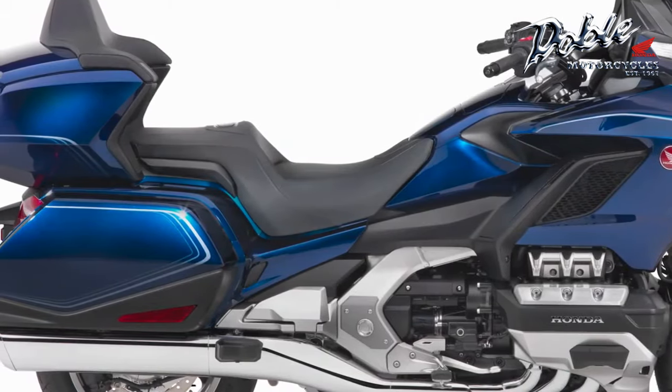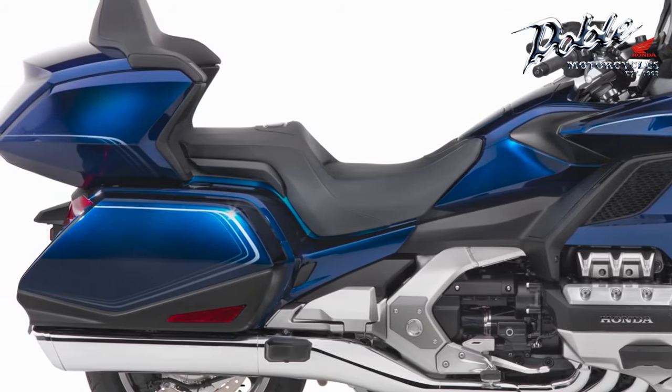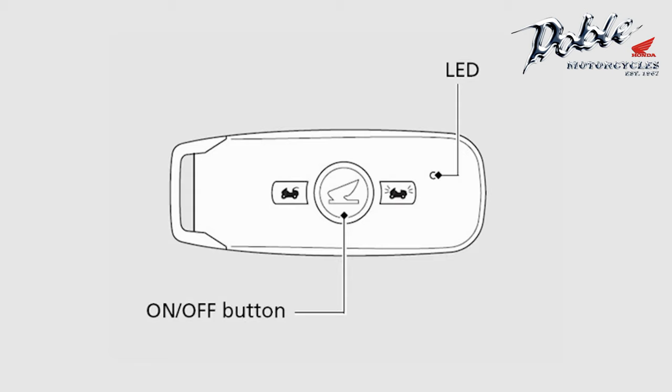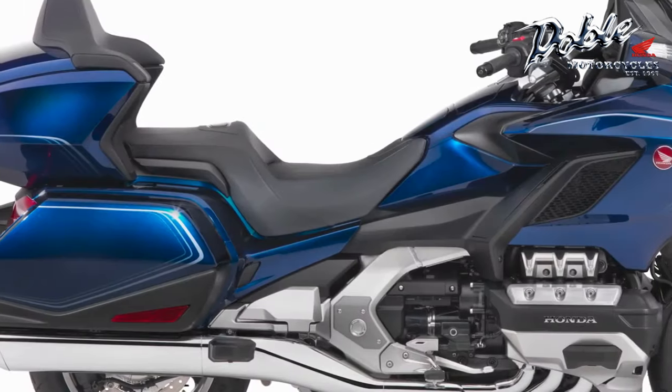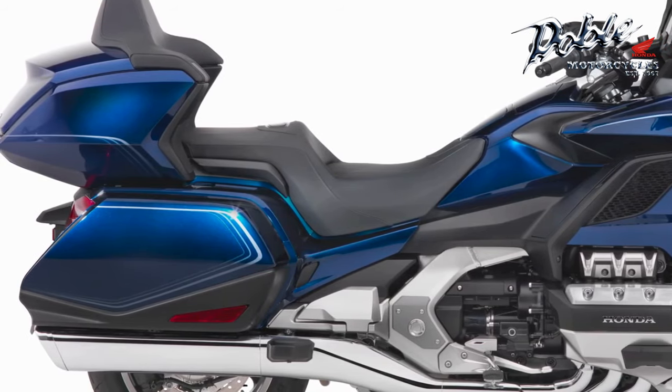It's possible to let someone else open all of these compartments without the remote transmitter. All you need to do is press the unlock button on the Honda Smart Key. The turn signals will blink two times and the compartments can be opened. But if no one opens any of the compartments within about 30 seconds, they will automatically re-lock.